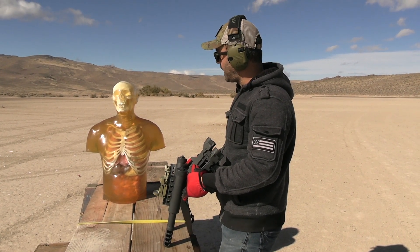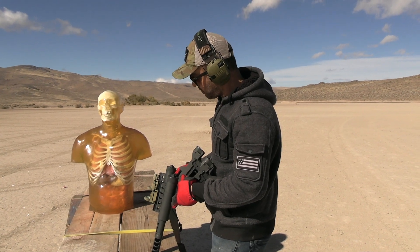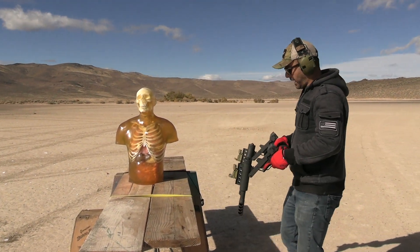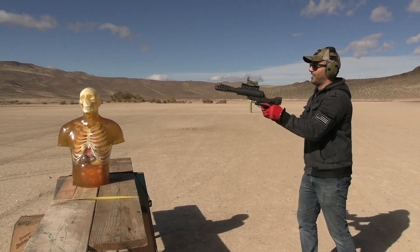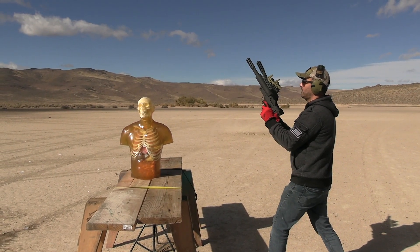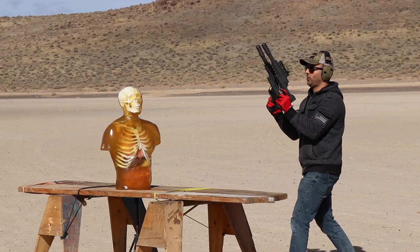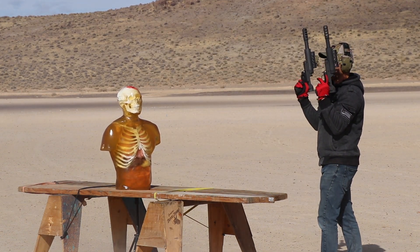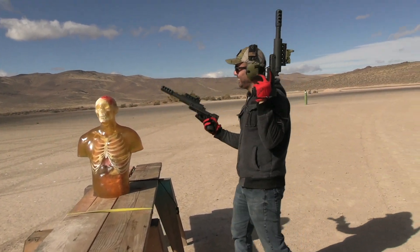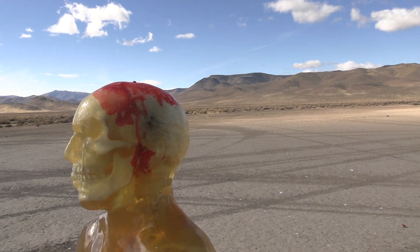We've got both of these guys loaded. What I'm going to do first is shoot the head and see what happens. Hopefully nothing flies out and hits me in the face. This is one cool way to pull these back — check this out. Safety off on both of them. Okay, one, two, three.